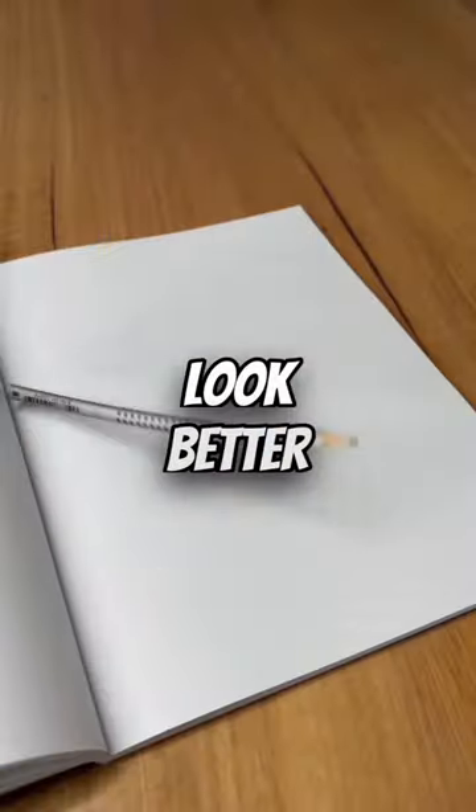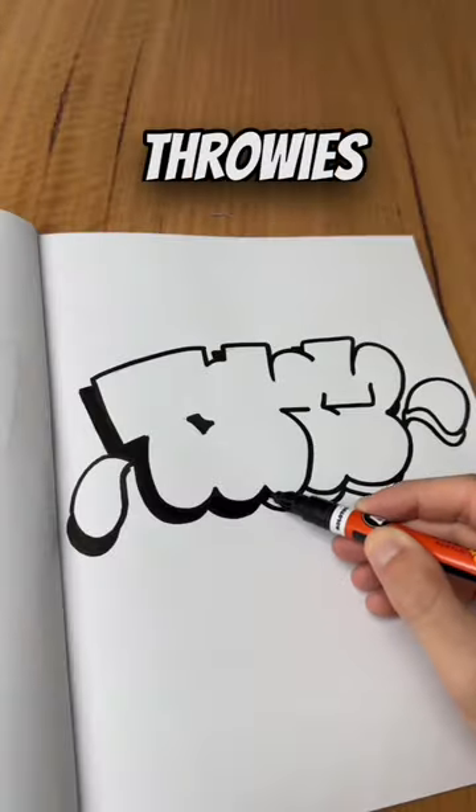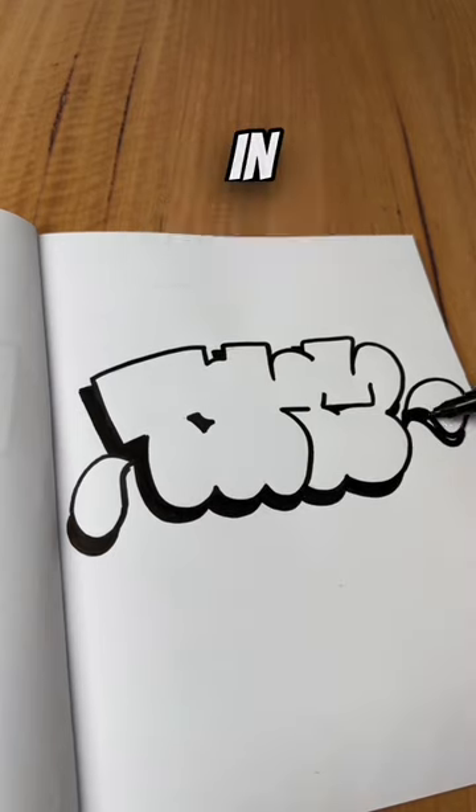How to make your graffiti throwies look better. For beginners, practice your throwies only using a black pen or marker in order to improve your lines.